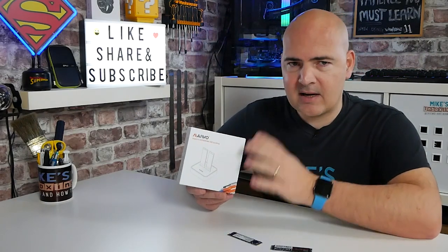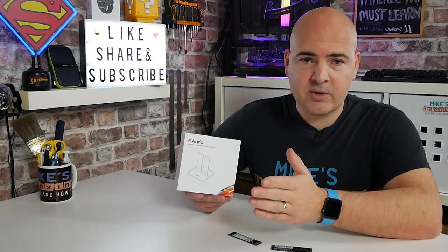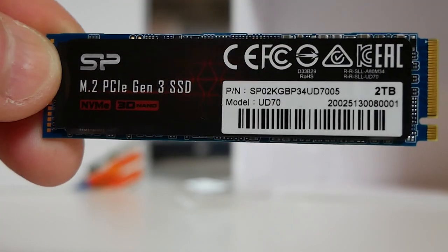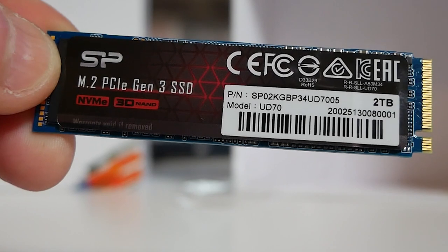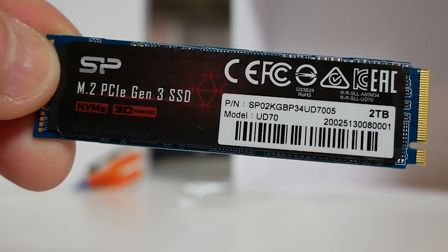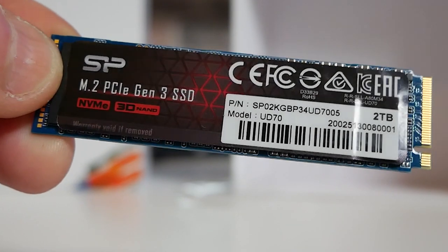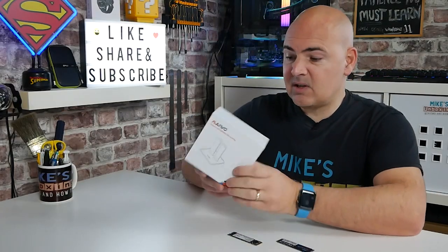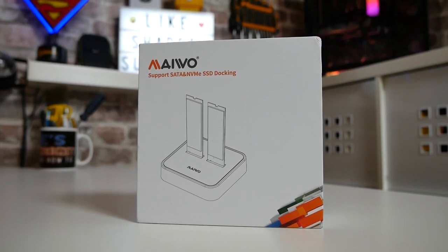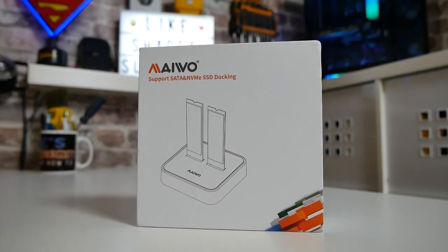Let's go through the packaging and take a look at what we get inside. Looking at the unit itself, you can see it's actually pretty basic packaging, not a great deal on there. It gives you an idea of what's going on with the sticks stuck into the slots.